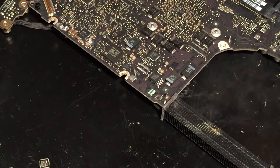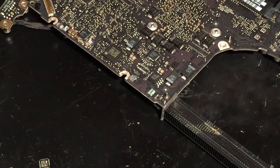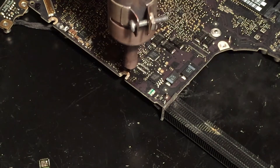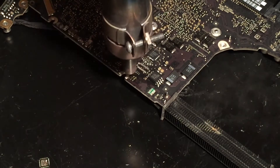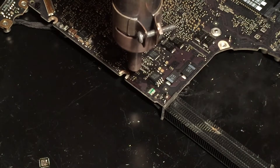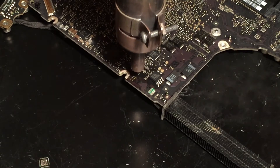We're now ready to begin removing the chip. I have already applied some flux here, so I'm going to get my hot air gun and begin heating it up to remove it. I'll go ahead and remove all three of those components — the chip and both of those resistors — since they all look kind of bad and we are just going to replace all of them.